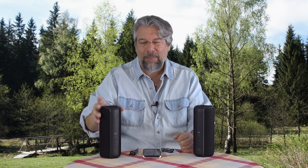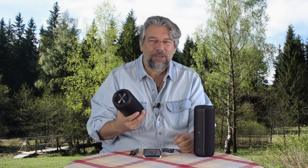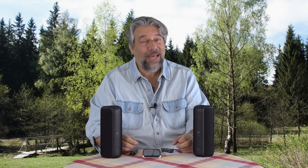Each one has a 2200 milliamp-hour battery, charged through the port on the back. It gives you 10 hours of playback depending on volume — probably more if you're not cranking it all the way to the top — and they get loud.